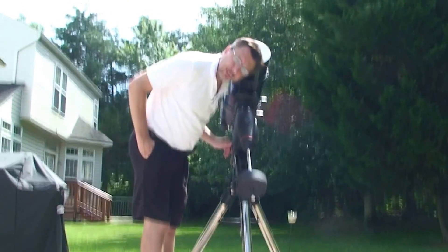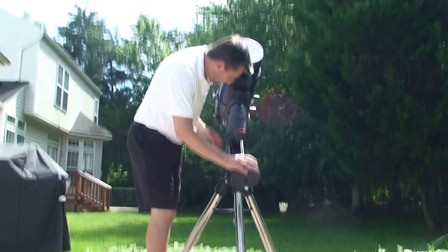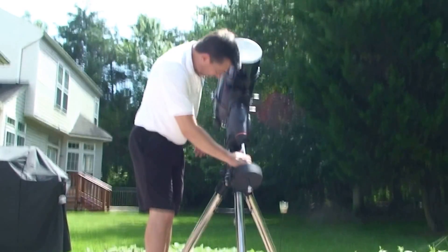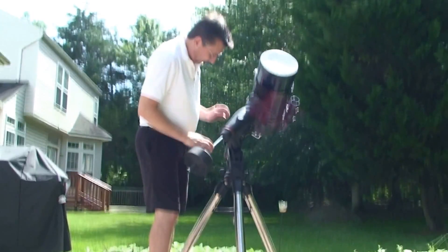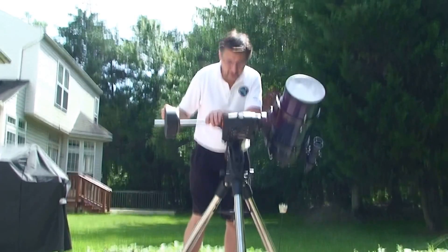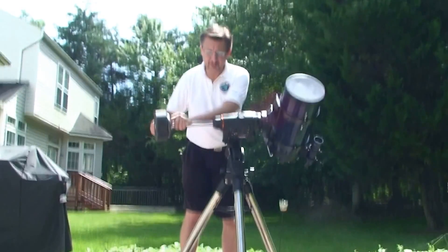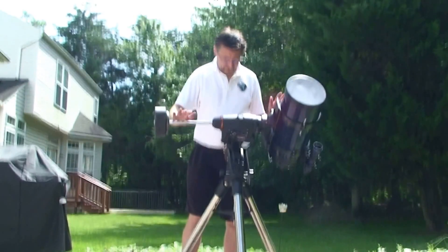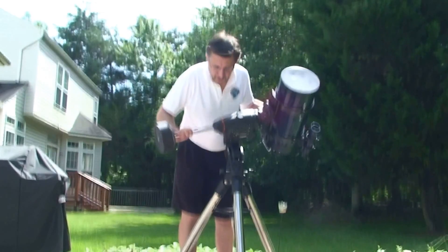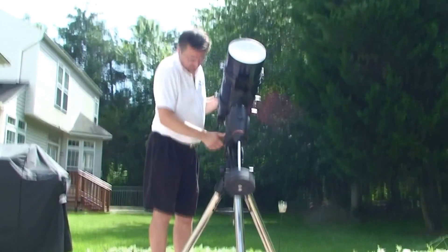The next thing you're going to want to do is to balance the scope on its ascension and declination axes. We put the weights on earlier — there are two clutches here, one for the ascension and one for the declination. So what we want to do is to loosen the clutch, and you'll see that I'm able to swing the telescope freely. You can see that the telescope is heavy on the telescope side. So we simply take the weights and slide them outward just so that we get that balance, then tighten it. On that first try, it seems pretty good. We swing it back to its starting position and relock the clutch, pulling towards you and up.